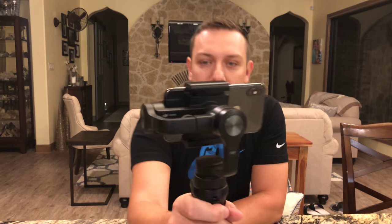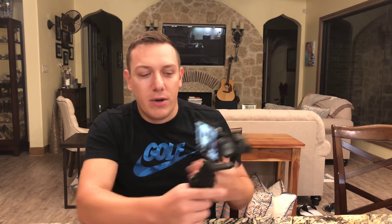Double-clicking snaps it to normal view, and triple-clicking flips the camera around into selfie mode — which is pretty cool. So you could triple-click it back and put it right back. That's a cool feature — you can walk around, go vlog in some city, and then come right back to yourself if you want.